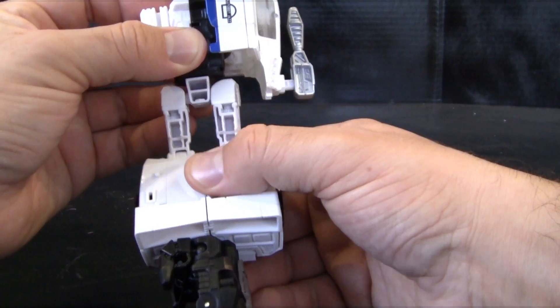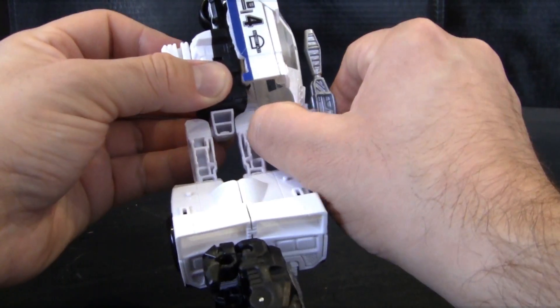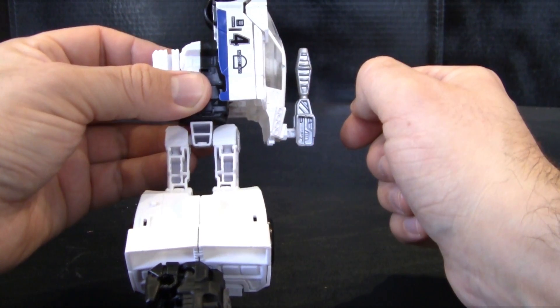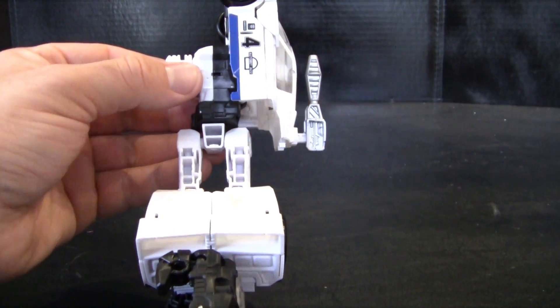All in all, he's actually a pretty good figure except for his odd transformation and how the arms want to separate in both the leg mode and arm mode. It's a pretty good figure — I would add it to the collection if you are a fan of Jazz, just because his robot mode is actually pretty good. Anyway, this has been a look at Transformers Power of the Primes Jazz. Thank you for watching — if you enjoyed what you've seen today please feel free to like, subscribe, or leave a comment below. Any advice for the show will be greatly appreciated; who knows, something you suggest may appear on the show in the future.